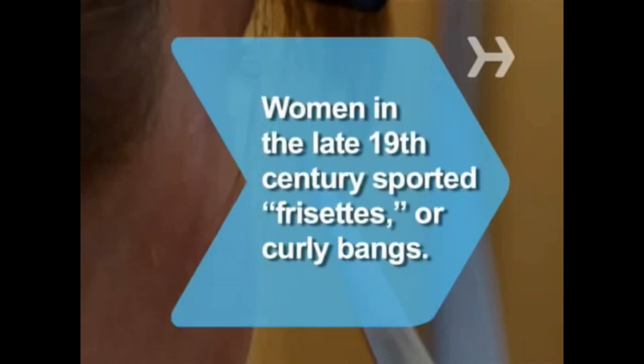Did you know? In the late 19th century, fashionable English women sported frisettes — curly bangs — with the rest of their hair pulled back.